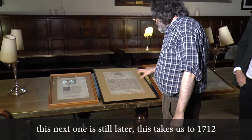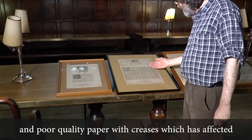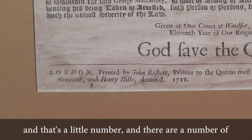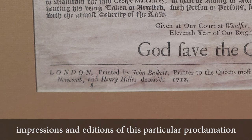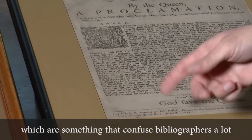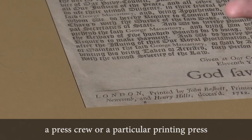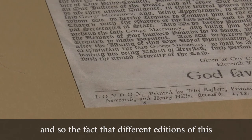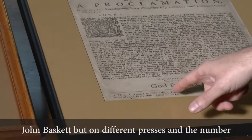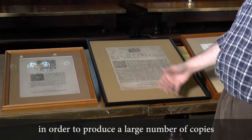This next one takes us to 1712, and again we've got some poor quality printing and poor quality paper with creases which have affected legibility. But what's really interesting here is that you have a press figure at the bottom left — a little number. There are a number of impressions of this particular proclamation which must have been printed in very large numbers on at least two different presses, because press figures — which confuse bibliographers a great deal, partly because they seem to have been used in different ways by different printers — were usually used to represent either a press crew or a particular printing press. The fact that different editions of this proclamation appear with different press figures suggests they were all printed by the same person, John Baskett, but on different presses, quite possibly with simultaneous printing in order to produce a large number of copies.